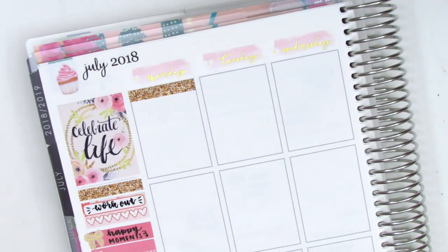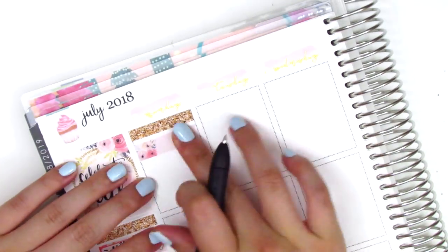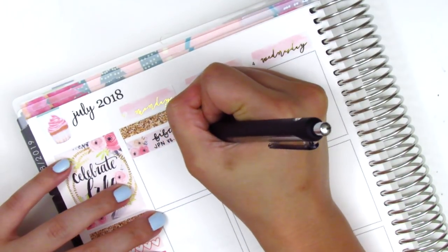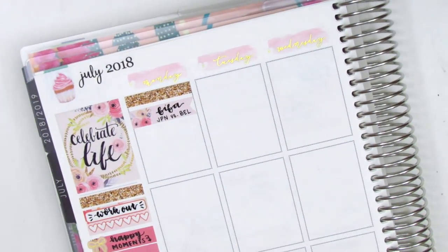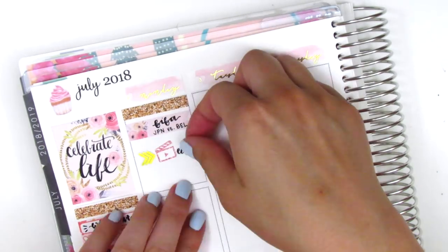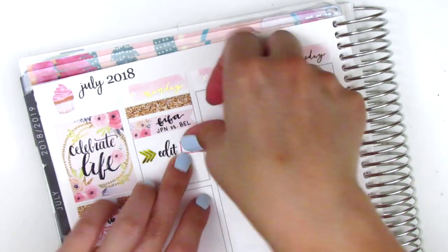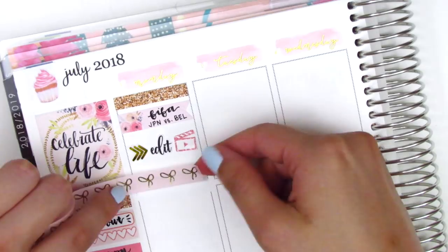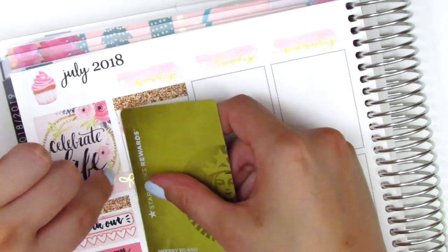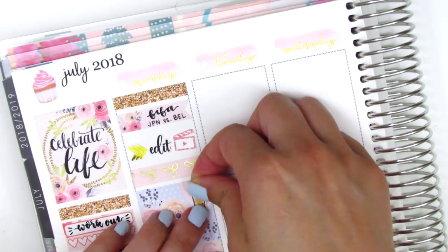Moving to Monday, I start with a rose gold glitter header from the kit. Then I put down a flag and noted that I watched the World Cup game that day — the World Cup was still going on. It's really fun watching the games; I don't normally watch soccer but it's fun when it's the World Cup. After that, I edited a video, so I put down a three arrow gold foil sticker from Student Planning. The edit sticker is from Samantha May Sticks, and I also pulled in a film clapper from Mandy Dreams. I then decided to put a strip of the Simply Gilded washi — the thinner one that matches the bottom washi.